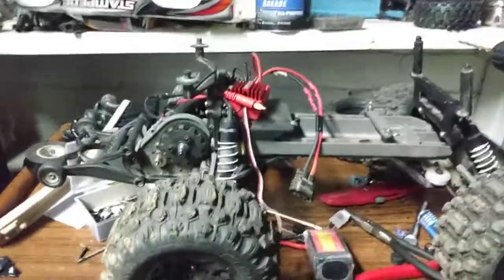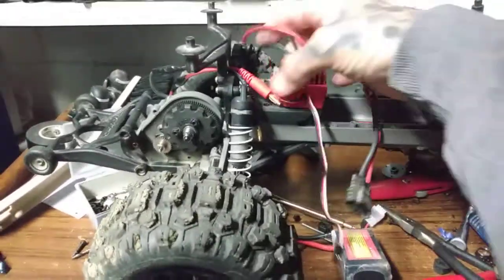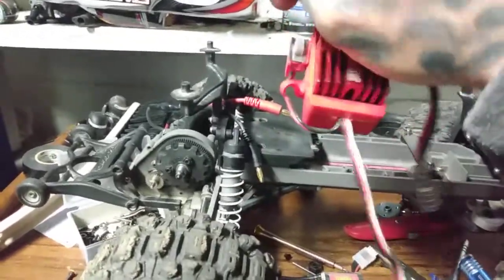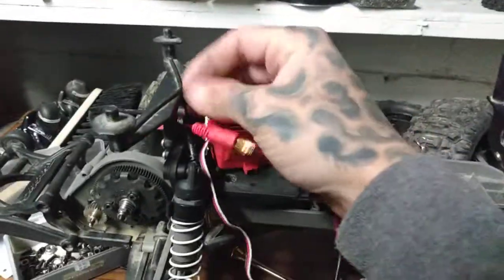I'm about to throw an ESC on this — this would be perfect for it. It doesn't really need to go fast backwards, just needs a little reverse and a lot of forward. So I'm going to use an Arma ESC. I'm pretty sure it's like a sensorless maybe — I got it from my buddy, busted ears and everything off it, so we'll just tape that guy in there.